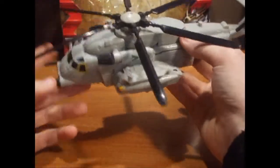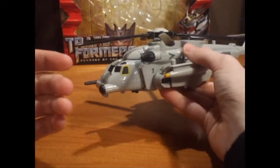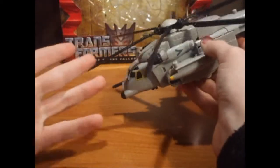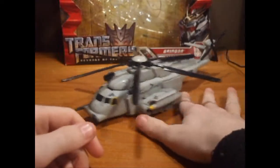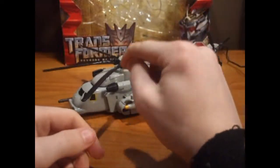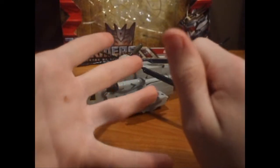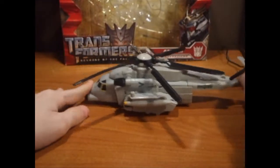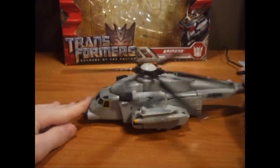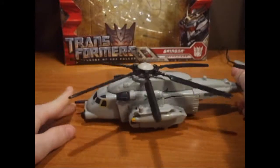This is a really nice looking toy, I like the way this looks. This mold has been issued several times — it's been issued as Blackout, Premium Blackout, Premium Blackout, Evac, and Grindor — five times in two years. That's kind of a lot, but if there's a good mold and people react to it positively, Hasbro will milk the shit out of it.